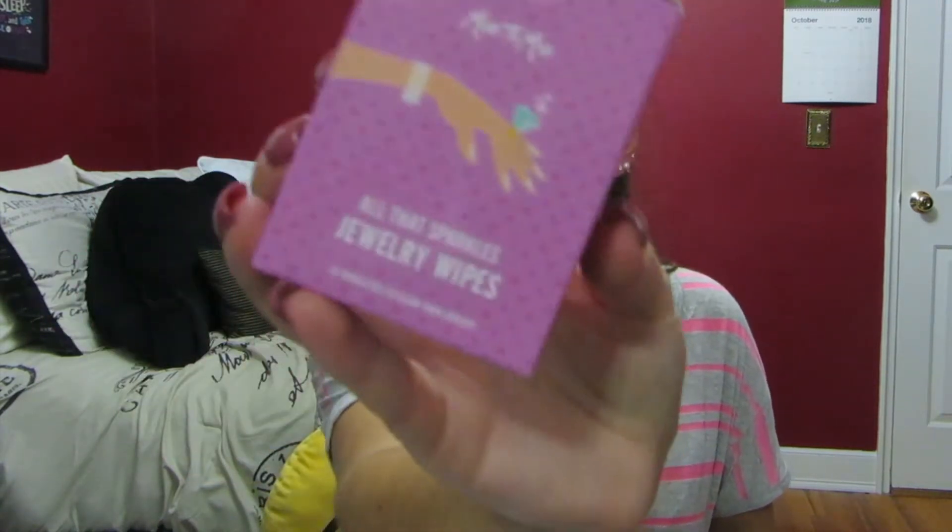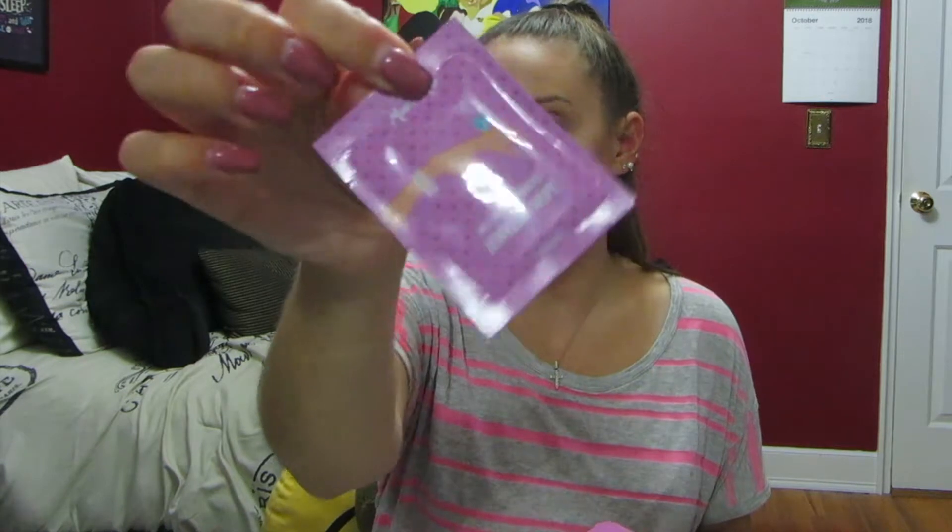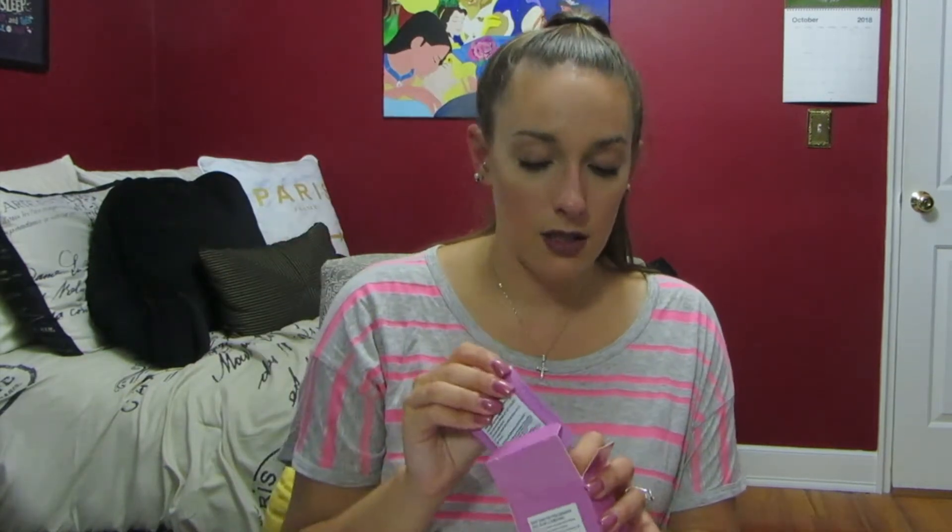Then we have some jewelry wipes. It has a little pack of 10 towelettes to clean your jewelry. This is great to just throw some in your purse or bag to clean your ring. That's definitely going to come in handy.